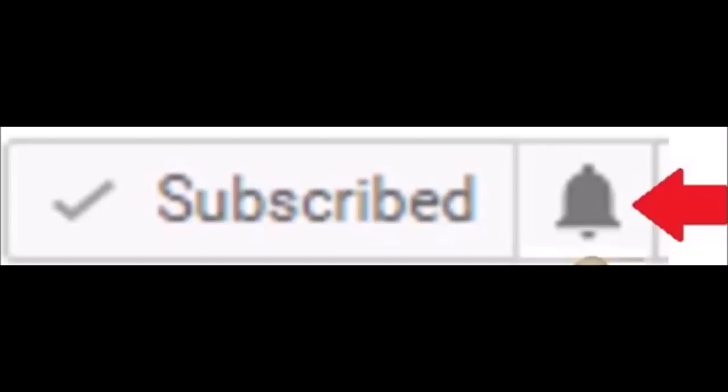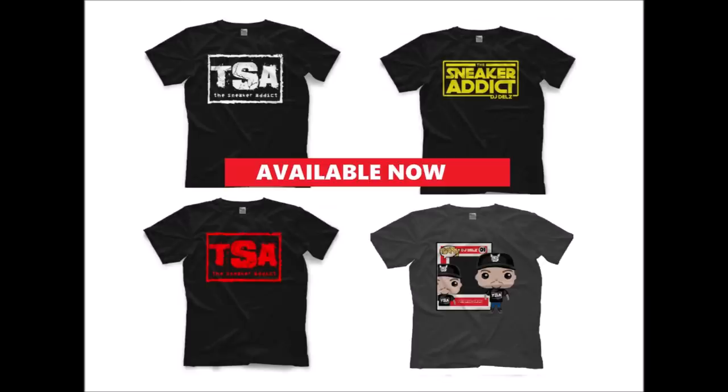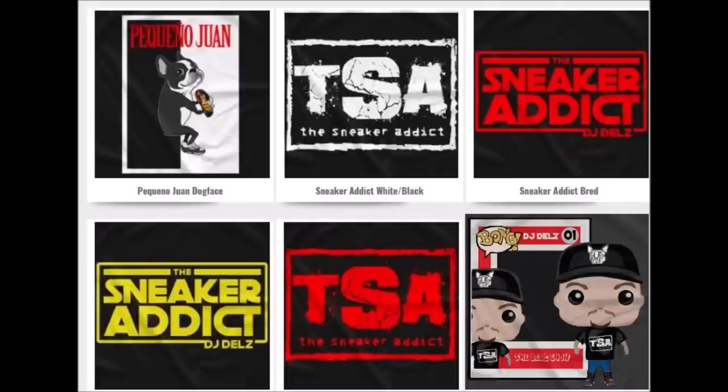When I go live you get to watch the live stream, and as soon as I upload the video you get notified. We also have my sneaker addict t-shirts — thank you to everyone that's been picking them up. Available long sleeve and short sleeve. Check out all the designs; they'll be linked in the description box below.